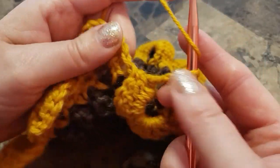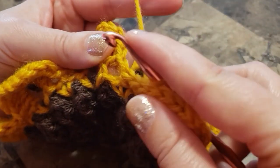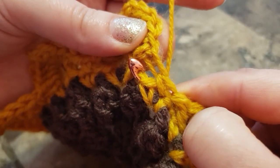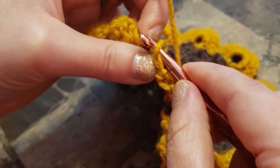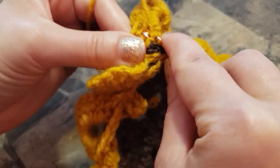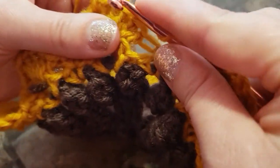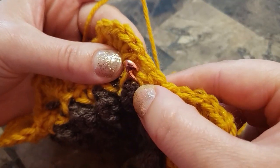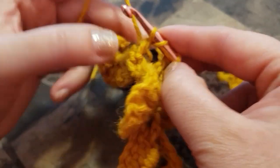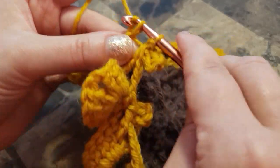Yarn over and make a double crochet in the beginning of the next petal. Take your hook, insert in the single crochet, take your single crochet — from the back, yarn over, pull it through. Yarn over, take your single crochet, yarn over, insert — you have three loops, pull through two, you have two left, pull through two.